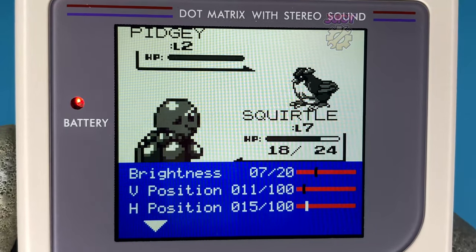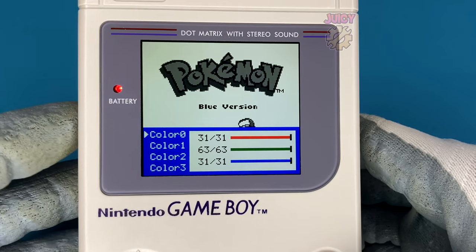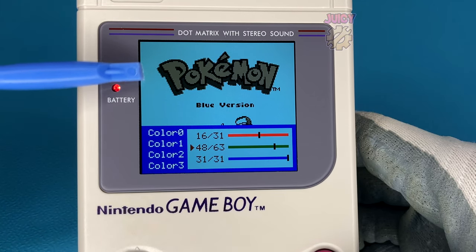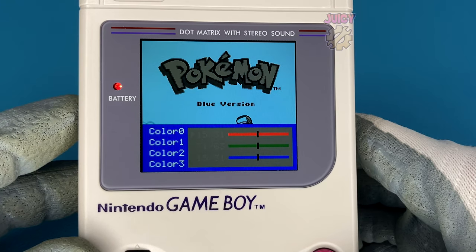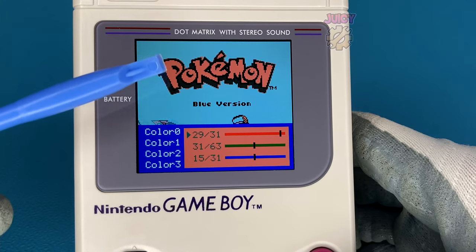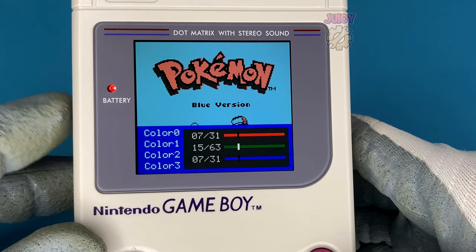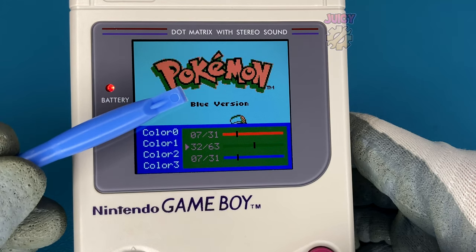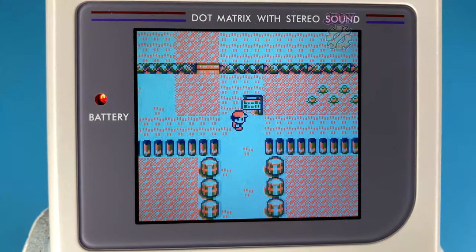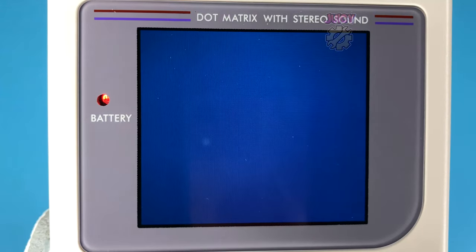One of the coolest features is the color adjustment, which lets you color four separate sections independently. Color one is currently the gray section — let's change it to red, which affects the Pokémon logo and the trainer. Color two is the black section — adjusting it to green shows everything it affects. Color three is another option to play with. This gives you full control to play original Game Boy games in whatever colors you like.